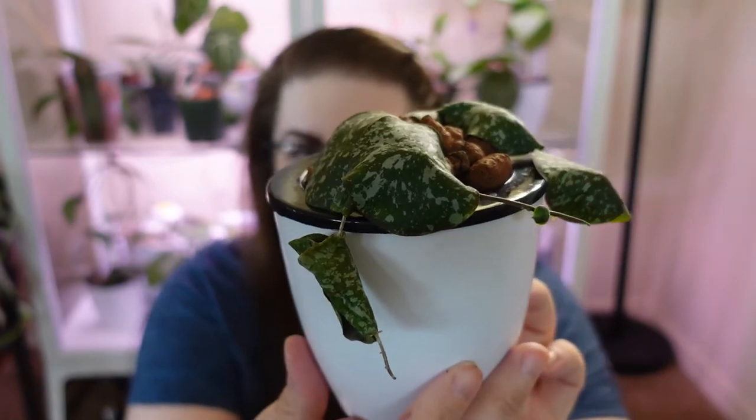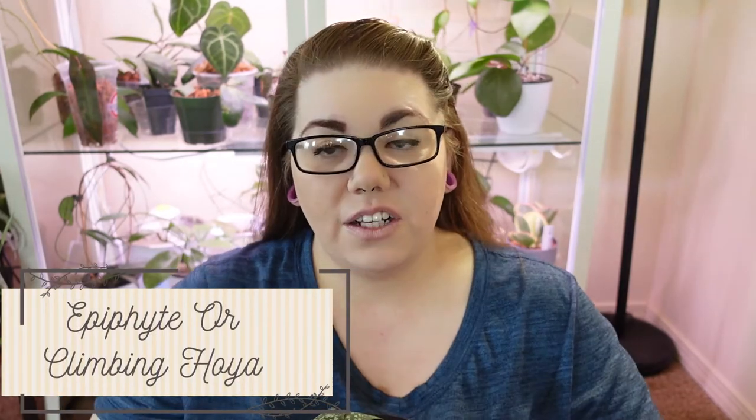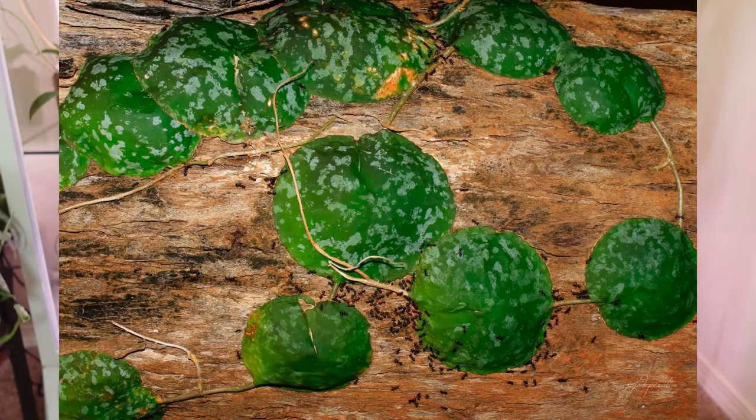This Hoya almost resembles lily pads. Hoya Imbricata is an epiphyte, so it is a climbing Hoya. It has leaves that grow very close together almost like a wrap, and they like to climb up trees. They are a very tropical plant, and actually most useful in the wild to ant colonies — colonies use the leaves almost like little nurseries, laying their eggs underneath the dome of the leaf. Ants live in a very symbiotic relationship with this plant; in certain parts of the world, ants would lose a major part of their habitat if anything were to happen to Hoya Imbricata.